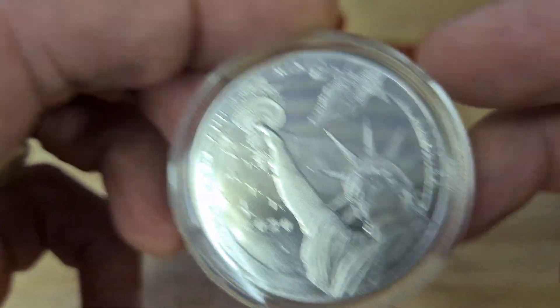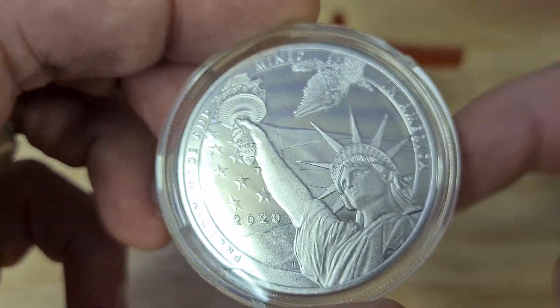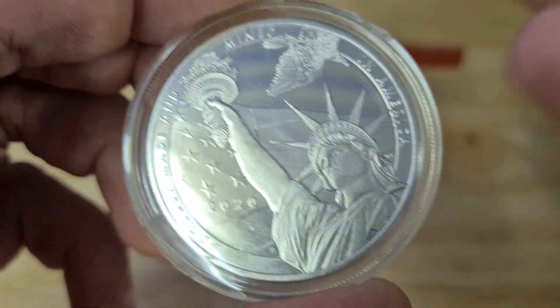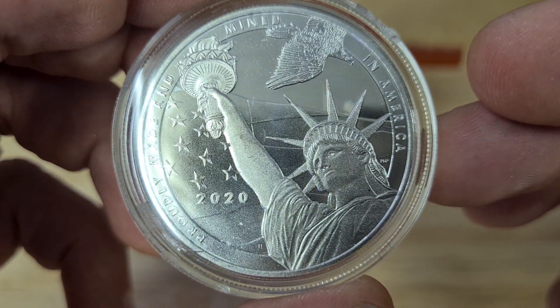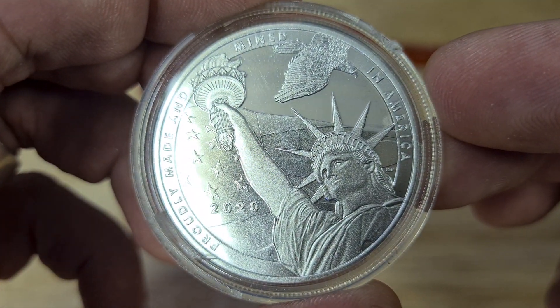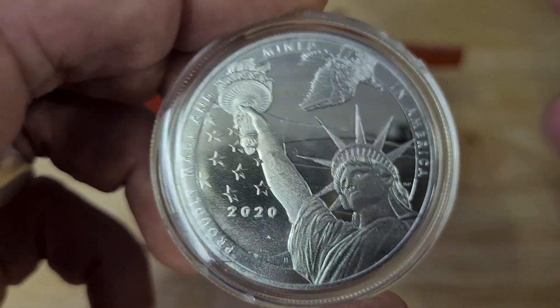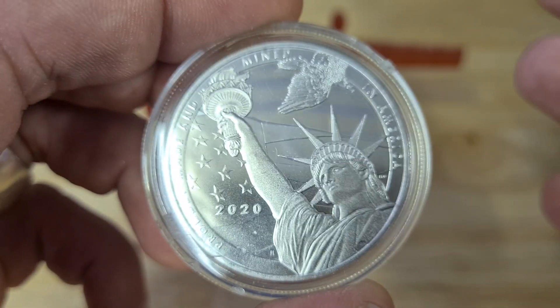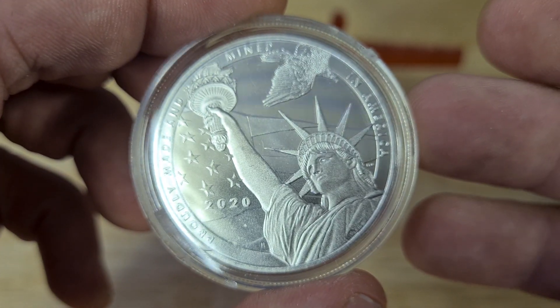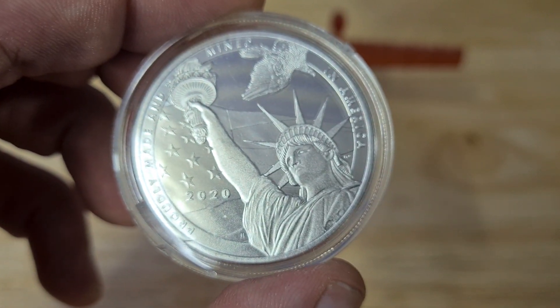That's where the only damage sustained was — just to the case. This is mine and it's something I wanted to show off and let you guys see. A lot of you in America have probably already seen this, and it might be a series — I really don't know.